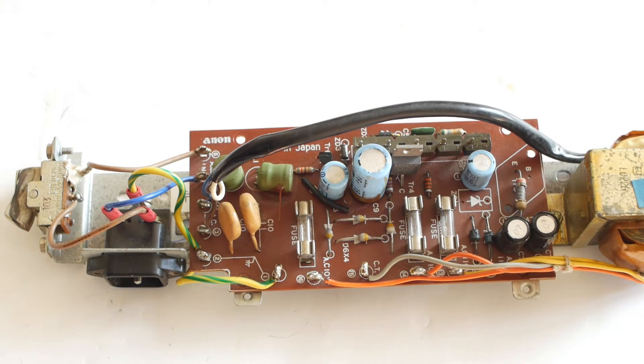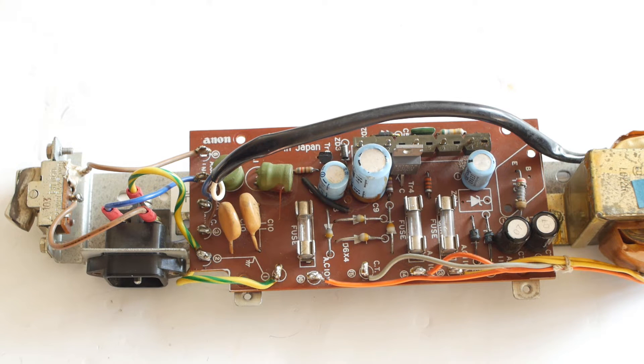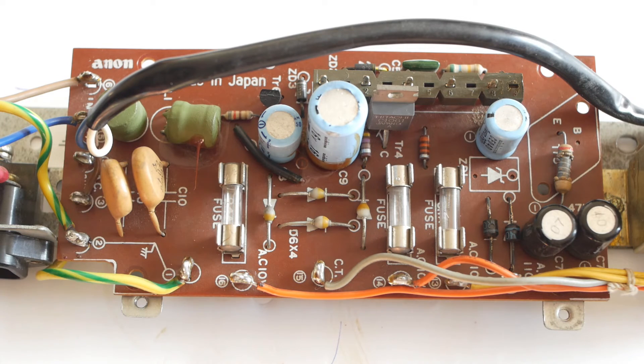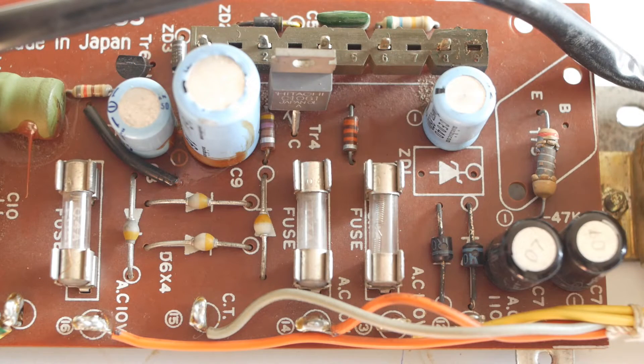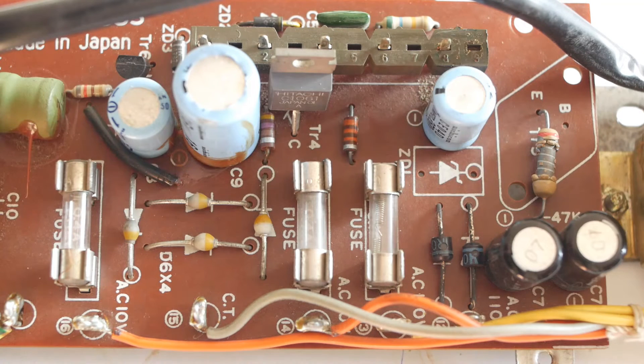Now I've got the power supply cleaned up, we can take a quick look at things. Power comes in and passes through two inductors here and here, and there are capacitors to ground from each side. Ideally these should be replaced with class Y capacitors, which, if they fail, will fail open circuit. The middle section of the board handles the logic voltage with the bridge rectifier diodes in the centre here. And finally the high voltage for the Nixie tubes is handled over on the right-hand side, and you can see this fried 2.7K resistor over here.